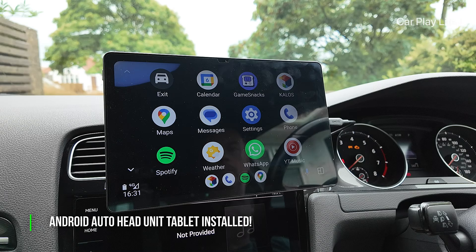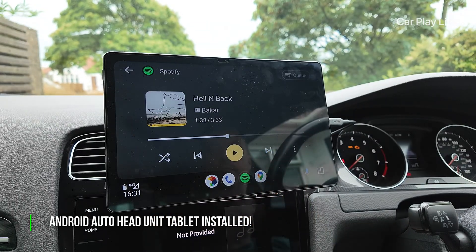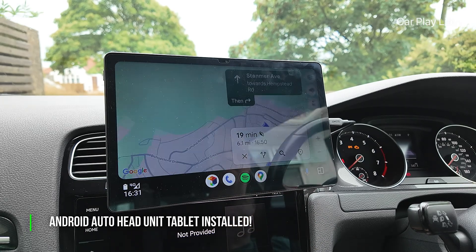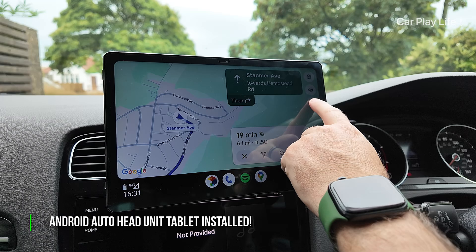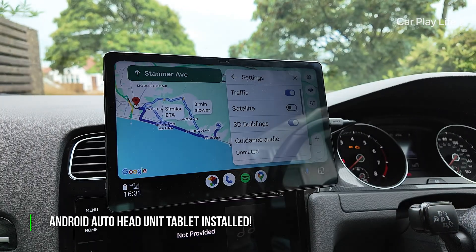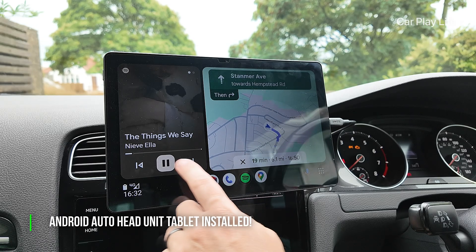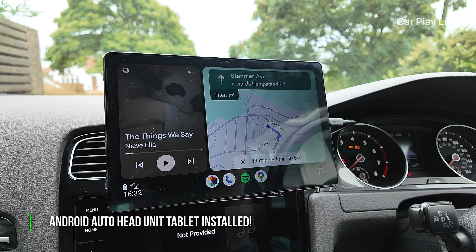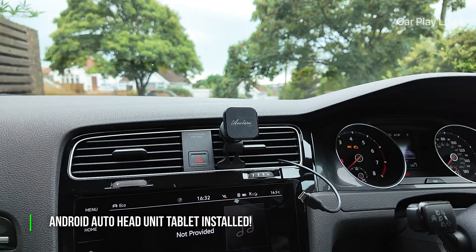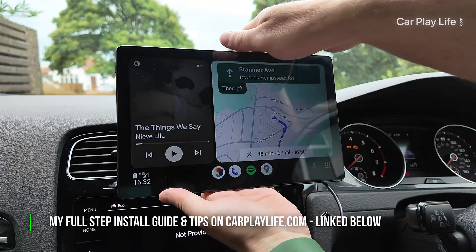And that's it — you now have a fully functional Android Auto head unit in your car powered by a simple Android tablet. This is a great way to add a large, high-quality display to your vehicle's infotainment system without a complex and expensive installation. It's a great alternative to dedicated car displays, offering a more native experience and extra functionality such as using specific video apps without video sync issues and audio lag. And because it's a tablet, you can take it off from your car, bring it home, and use it as a normal tablet.